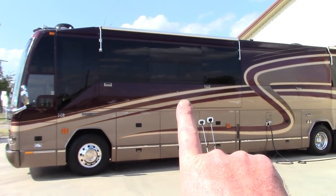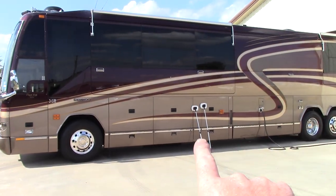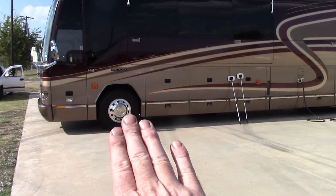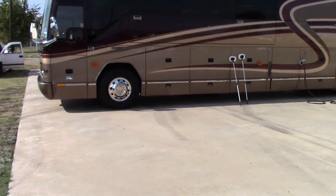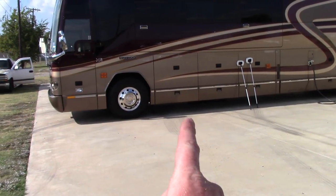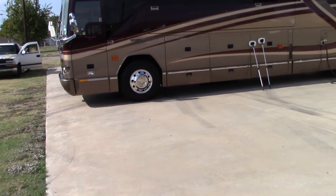I used Blue Coral wash and wax soap to wash the whole thing down. For the tires, I used Meguiar's Hyperdressing — my customer is not a big fan of tire shine, he wants something very soft and matte looking. So I use Hyperdressing and knock it down. I also went ahead and polished the aluminum wheels for him.